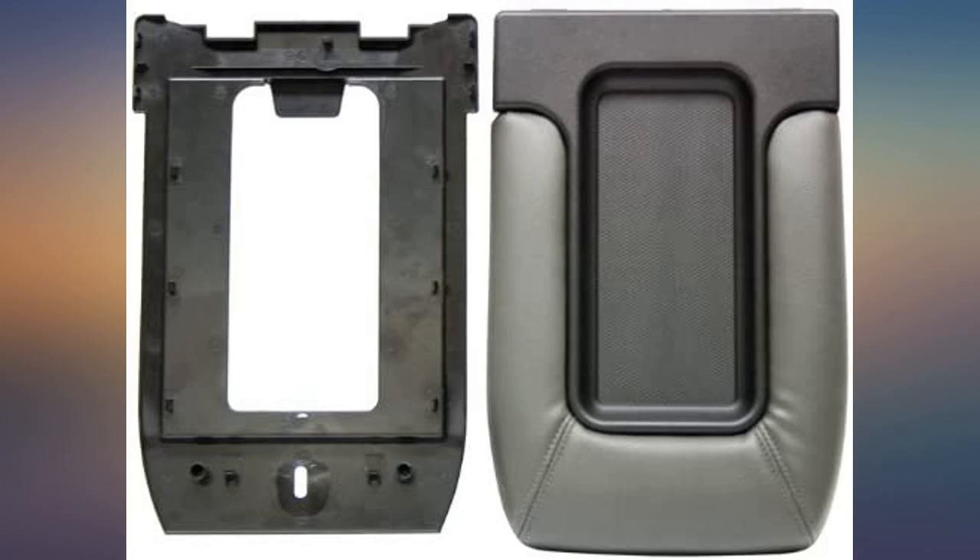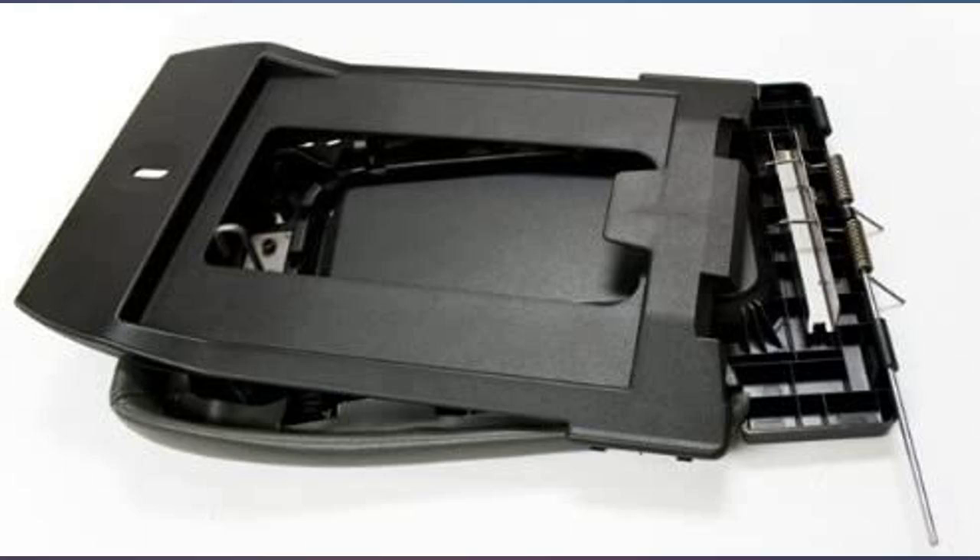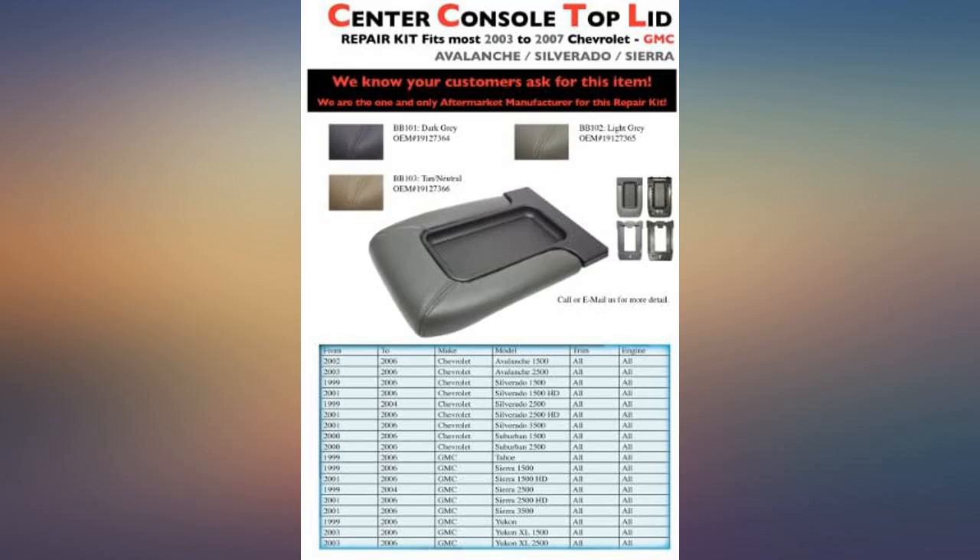I used my old non-knurled hinge pin instead of the new knurled hinge pin because I think the knurled version will be more difficult to remove if I ever need to replace the console lid again. I would buy this again.